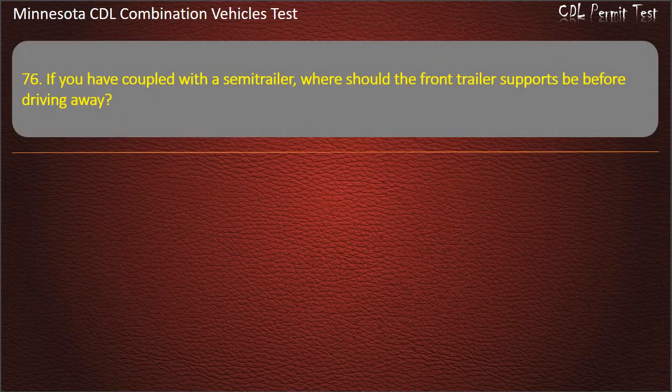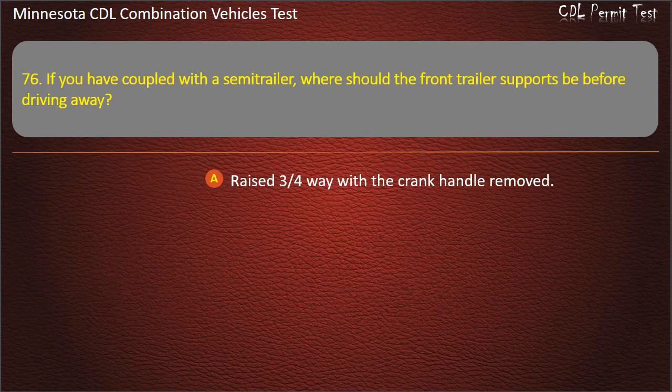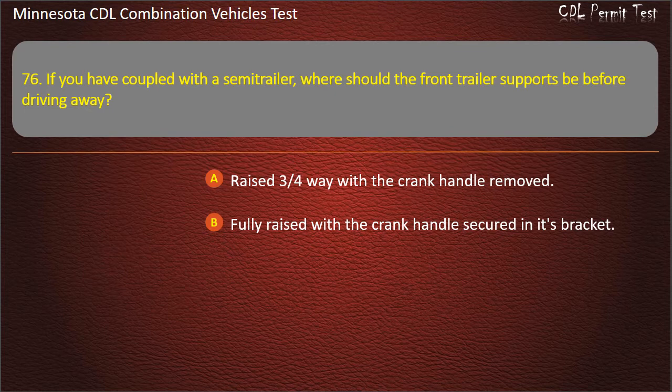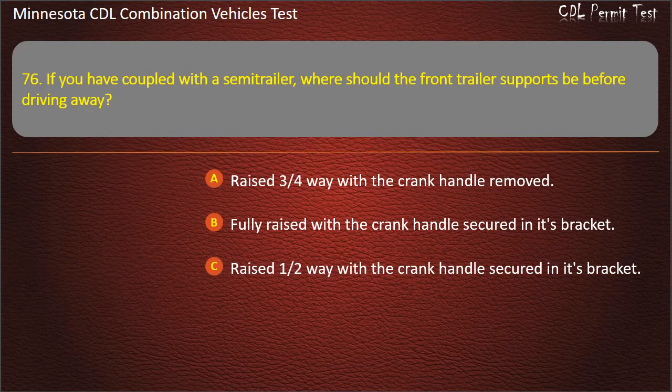Question 76: If you have coupled with the semi-trailer, where should the front trailer supports be before driving away? Raised 3/4 way with the crank handle removed; or fully raised with the crank handle secured in its bracket. Answer: Fully raised with the crank handle secured in its bracket.